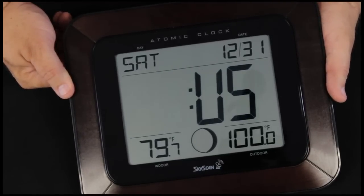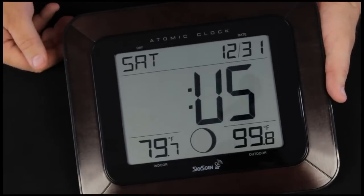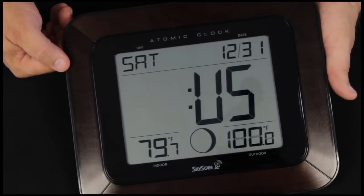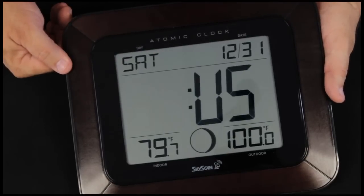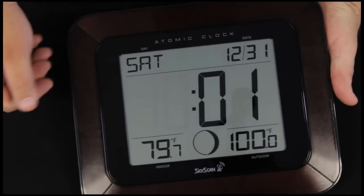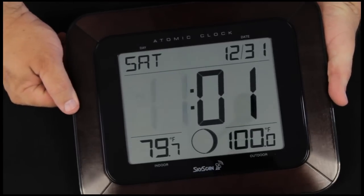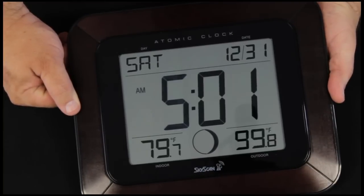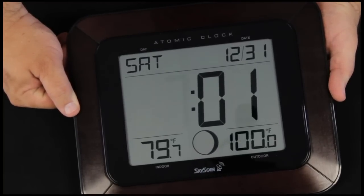We press the set button once again and it's showing us that this is in English. We have US for English, French, German, and Spanish available. Pressing the set button again, we can set the time, watching for a.m. and p.m. We're going to set this for about 7 a.m. using the plus button.